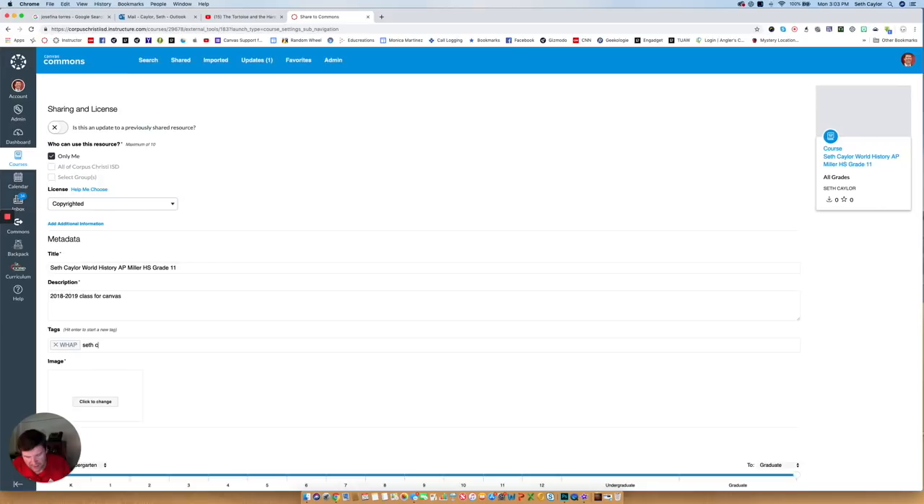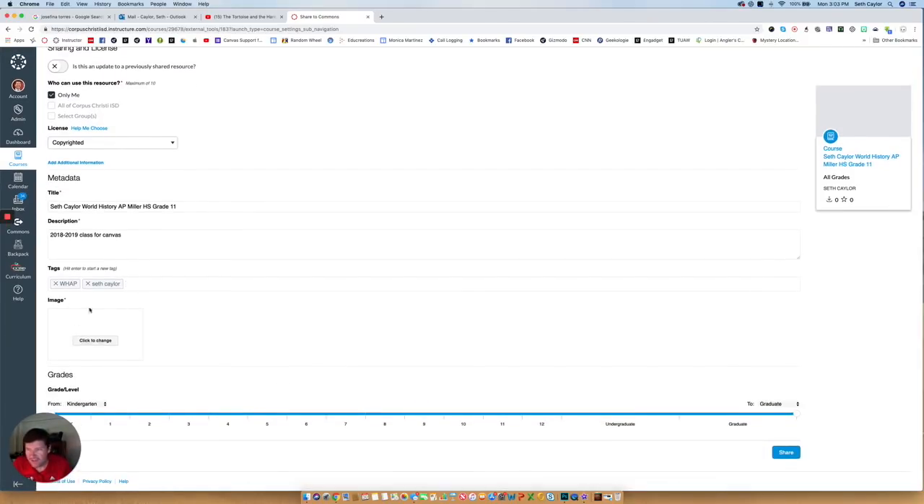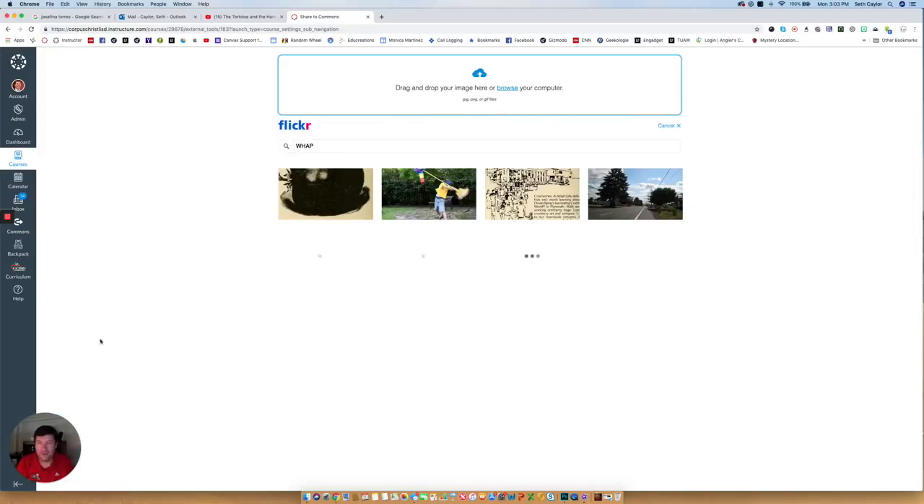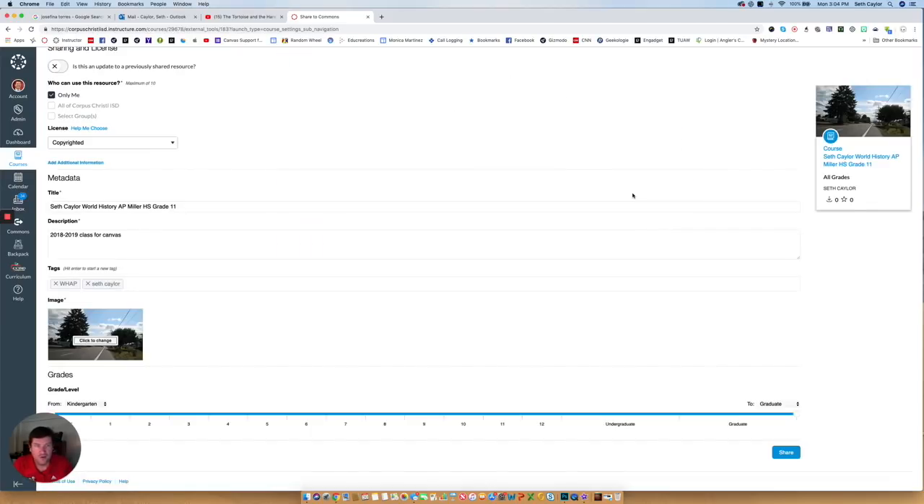You can also put in your name as a tag — you have to press Enter after each tag. So when I go into Commons next year and need to pull that course out, all I have to do is type my name, and because I'm the only one that can see it, it's going to pop up for me. The only other thing is that you have to give it an image — it is a required field. If I click on Change Image, I get a bunch of different ones from Flickr, or at the very top I can browse my computer for an image.